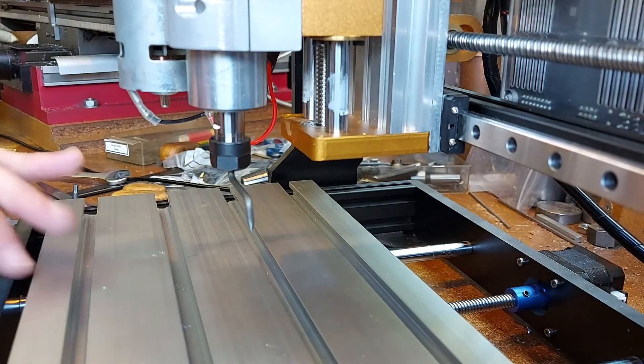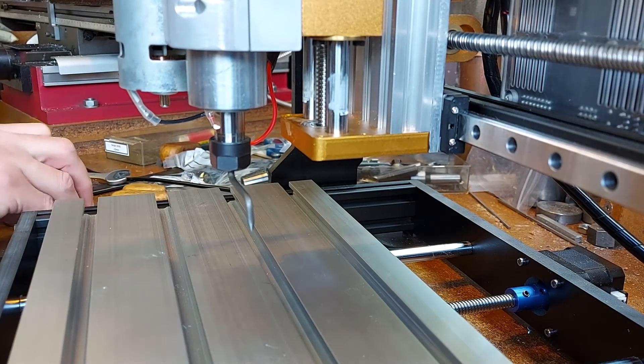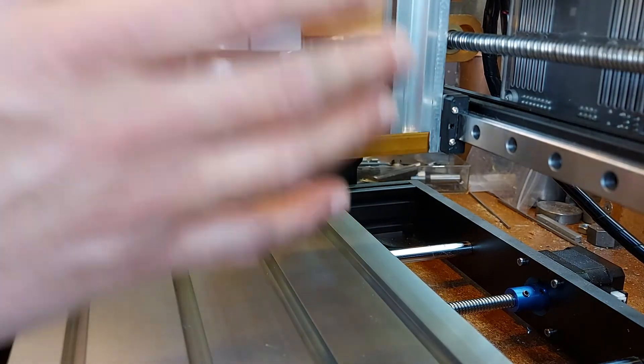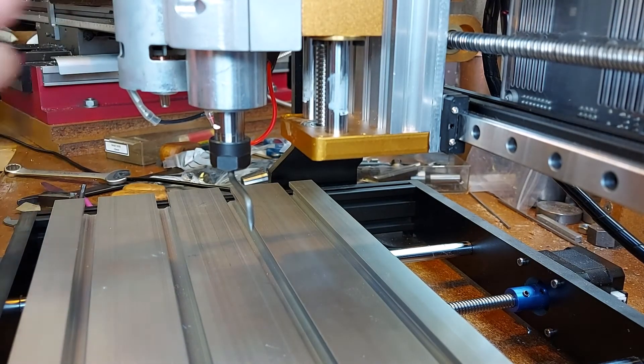So I'm going to leave that. My table is fairly square and I've squared up the machine. The squaring of the machine is quite difficult because, as I said, you have to undo bolts and then very carefully move it a small amount.